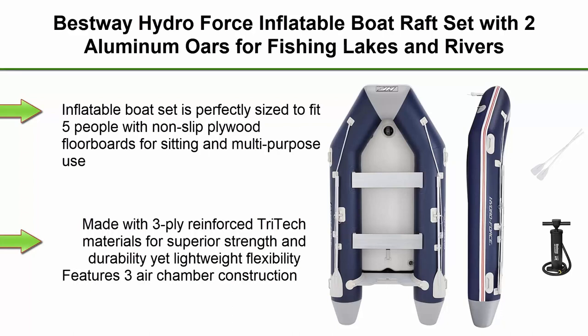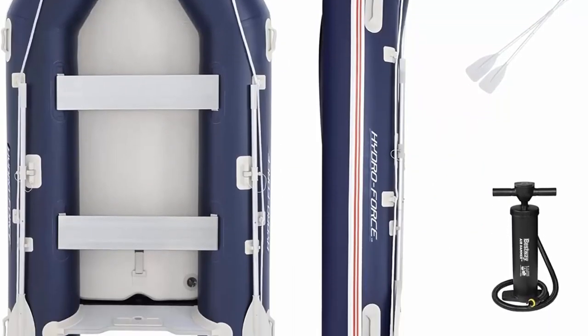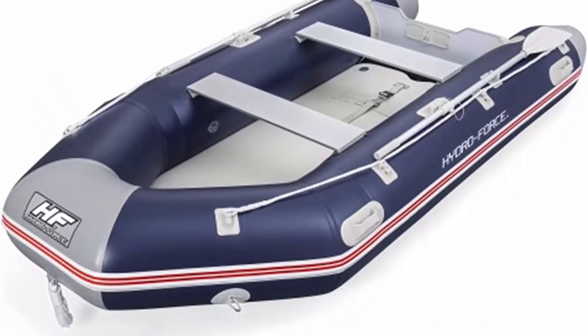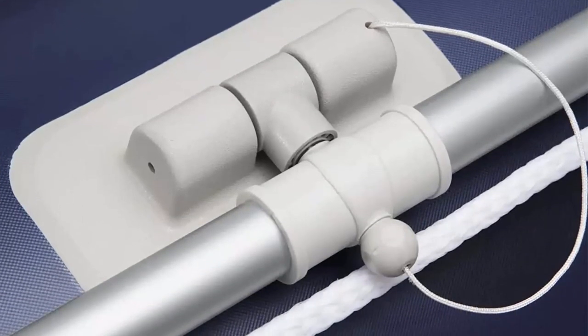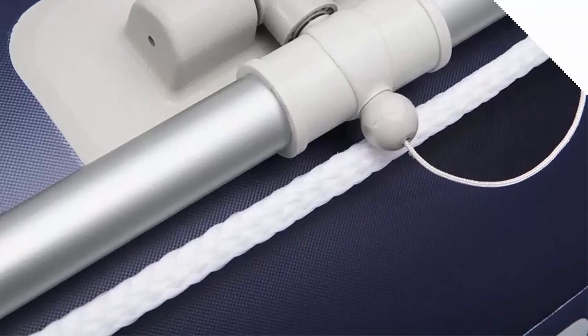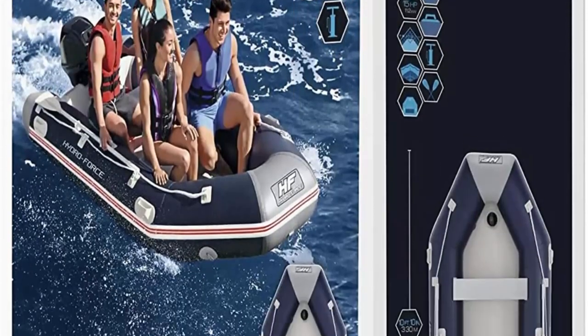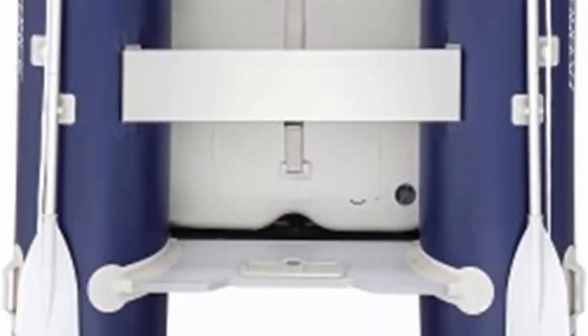Top 7: Bestway Hydro Force Inflatable Boat Raft Set with 2 aluminum oars for fishing lakes and rivers. Perfectly sized to fit 5 people with non-slip plywood floorboards. Made with 3-ply reinforced tri-tech materials for superior strength and durability. Features 3-air chamber construction for better buoyancy and stability. Quick inflation valves for simple setup or easy deflation. Includes 2 aluminum oars, an air hammer hand pump, a pressure gauge, and a repair patch. Dimensions: 130 x 64 x 17 inches.